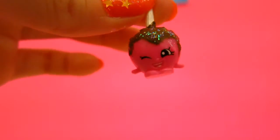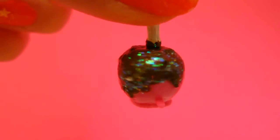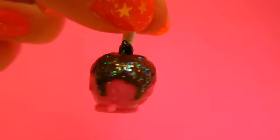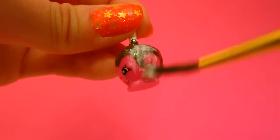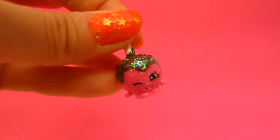Okay, she's starting to look really good. Let's give her some glitter on her little hands. Oh, she's so sparkly. Glittery, oh, I just love her! Let's put some nice clear glaze on the candy apple to seal the colors.